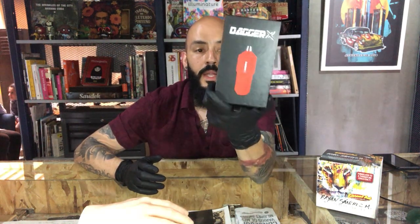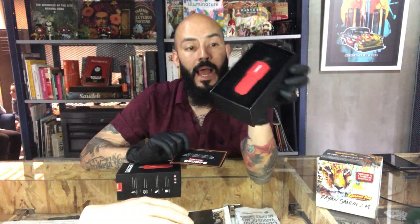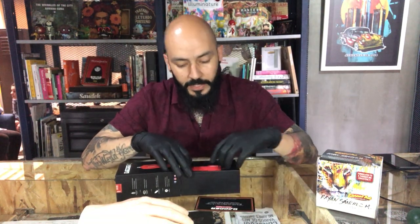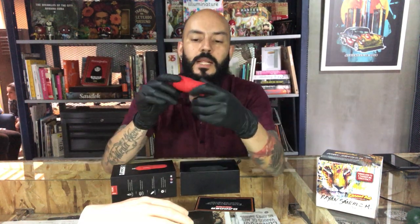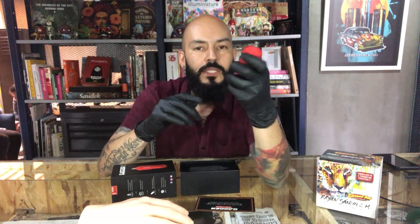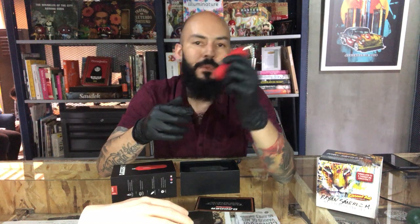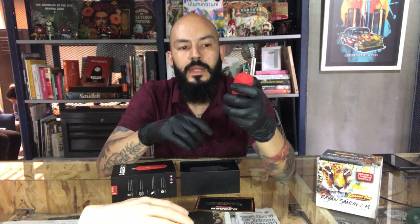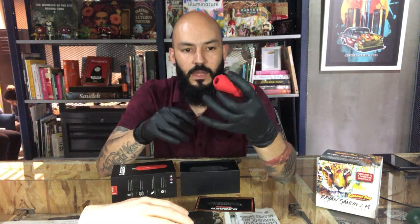I'm gonna show you first what is inside the box. This is the machine — super small machine. I have been using this machine for at least two or three weeks and I think it's a really good machine. It's really comfortable, and there is something special about it: it's made with rubber paint, so the sensation is really interesting.